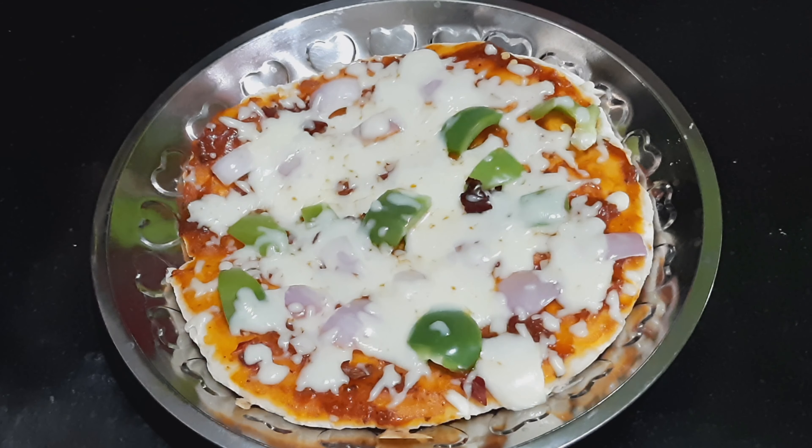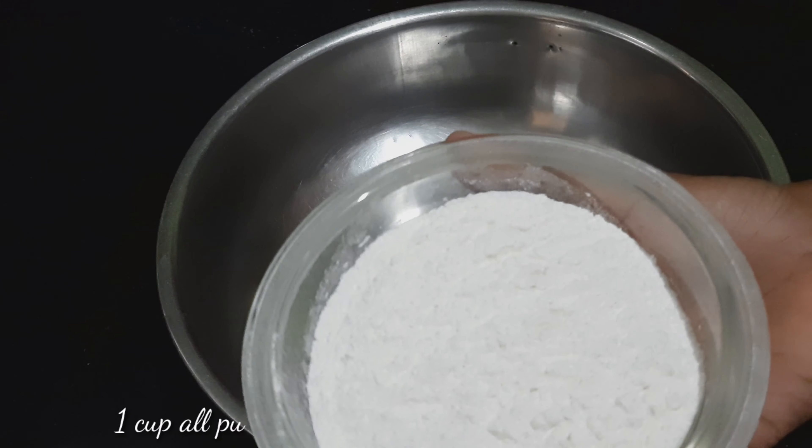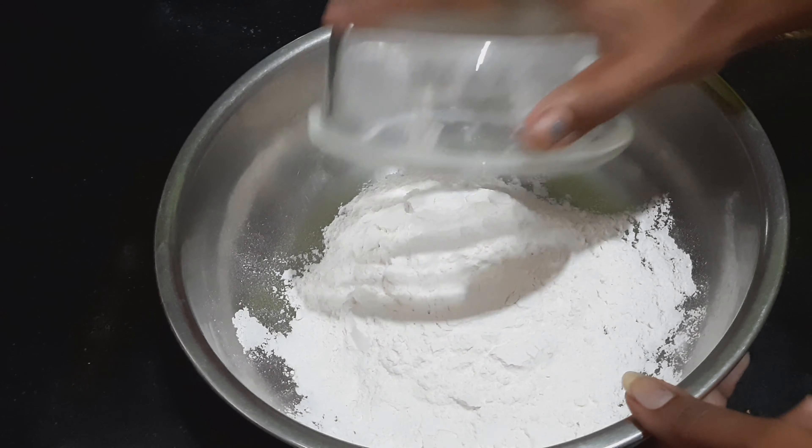How are you going to eat pizza? In the video, let's add a cup of pizza. Add 1 cup of pizza and add 1 cup of pizza. It's easy to talk about pizza.